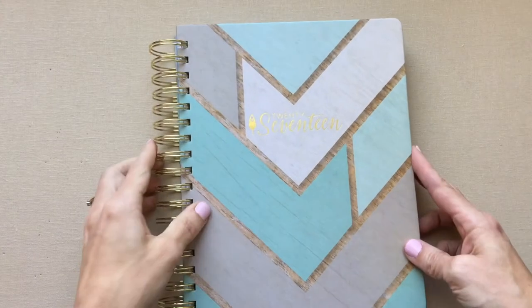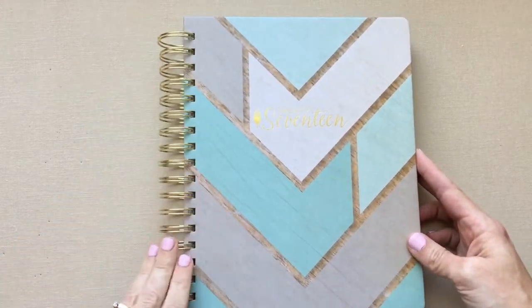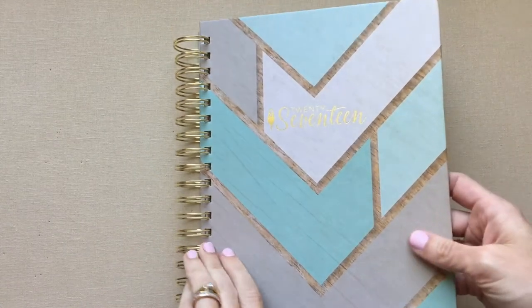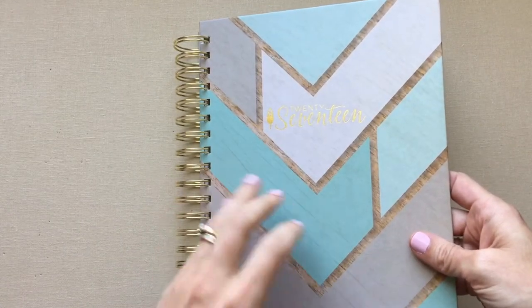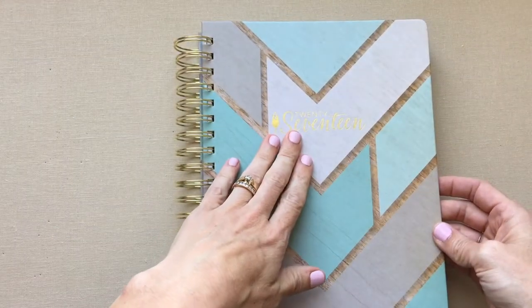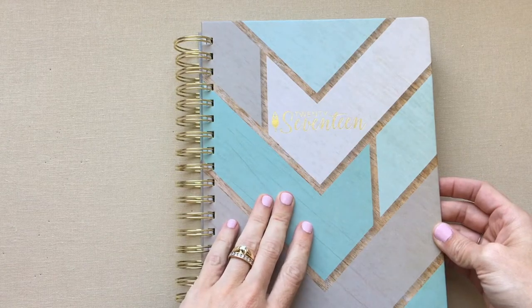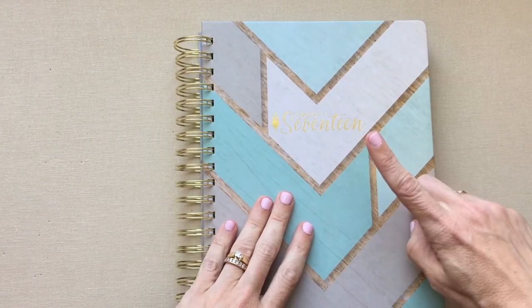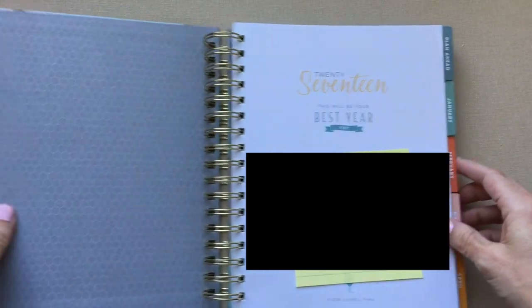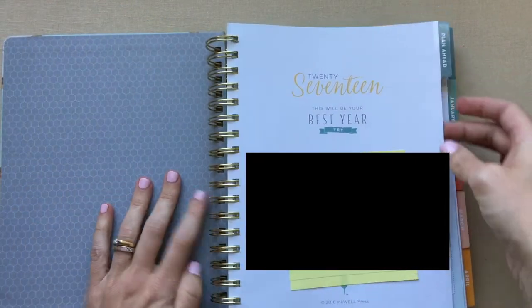That's the Get to Work Book. Remember, if you want more details on any of these planners, I have detailed reviews of each one — I'll try to link some below. I usually have more than one review or comparison for each, so look on my channel. Now, Inkwell Press 2017 Bound Planner.